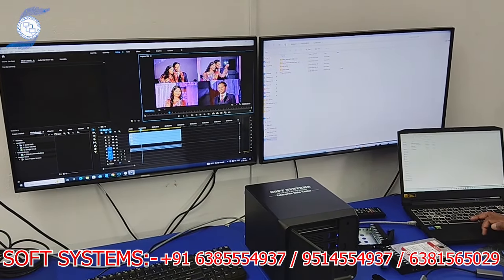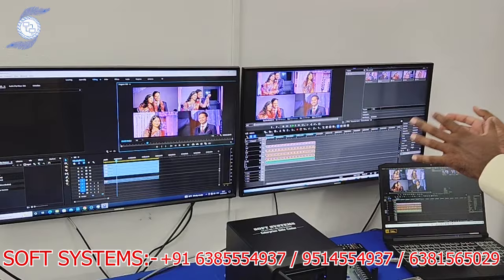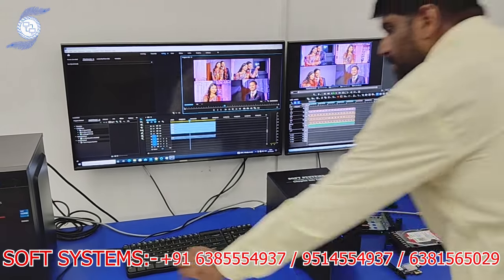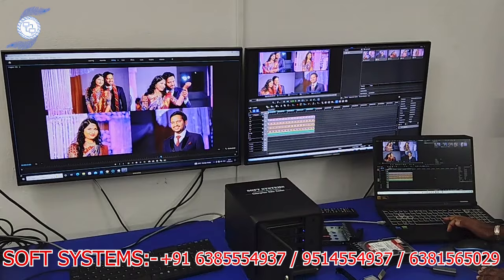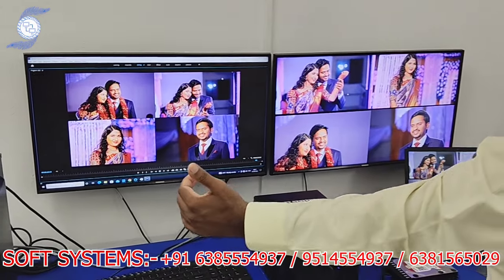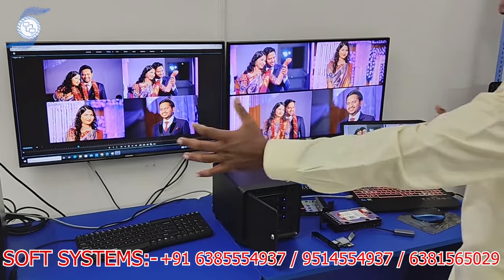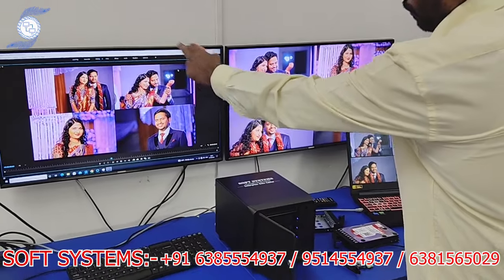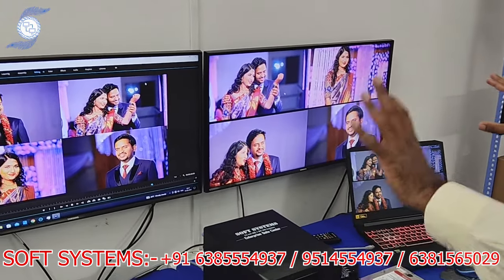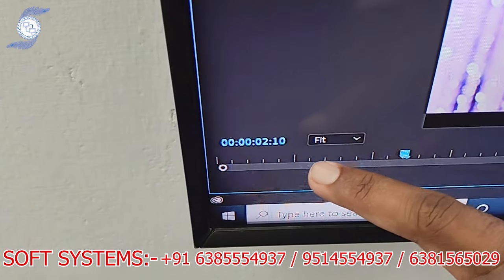We created a multicam project with four camera clips in Premiere, and also a four-clip project in Avid. Both are accessing the same files at the same time. I'm playing the video full screen on both systems — four clips are playing here and four clips are playing there. Both Premiere and Avid are taking the files from the central storage and playing very smoothly — no buffering, no frame drops, no lag.